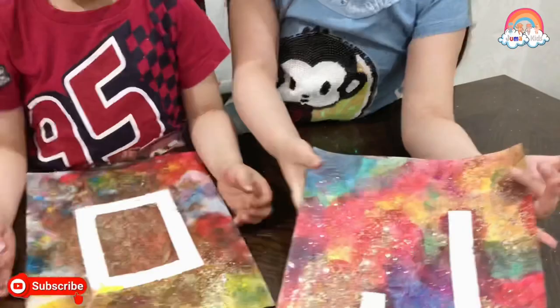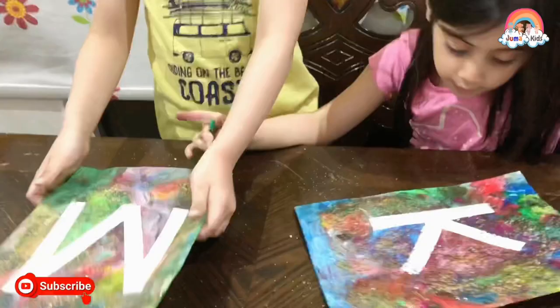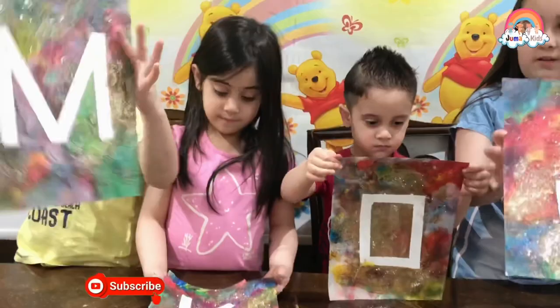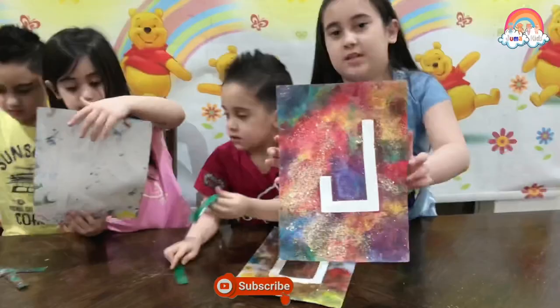Look at this! Look at this masterpiece! See our painting! This is how it looks on the front. This is how it looks like on the bottom. It's a dream! This is our finished product!